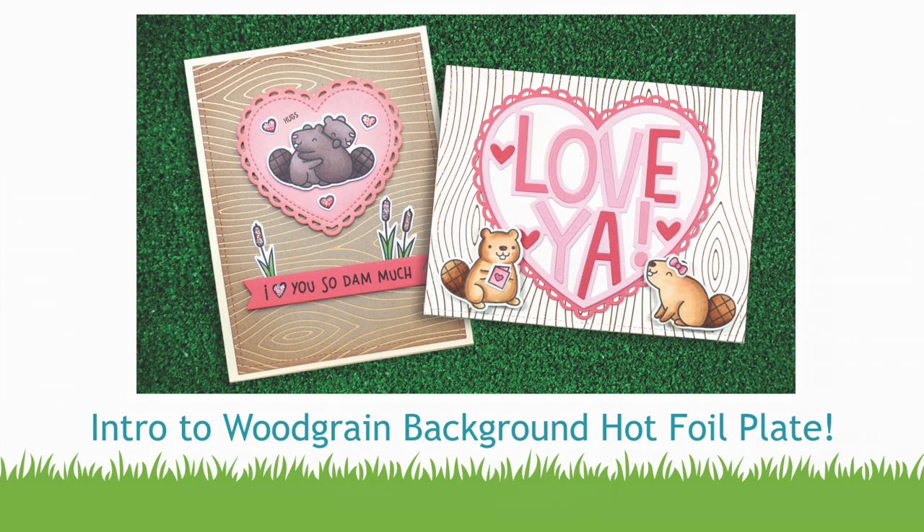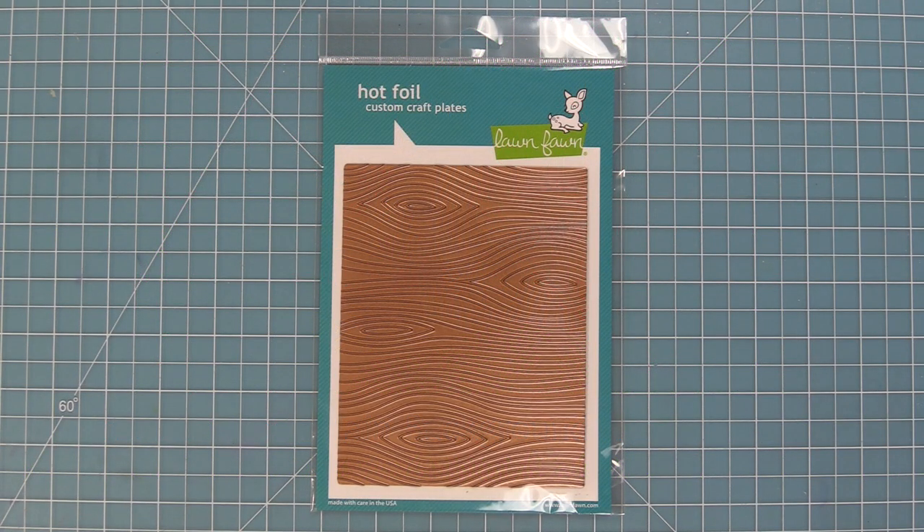Hello and welcome to another Lawn Fawn video. Today we are so excited to be introducing our woodgrain background hot foil plate. So let's go ahead and check it out.